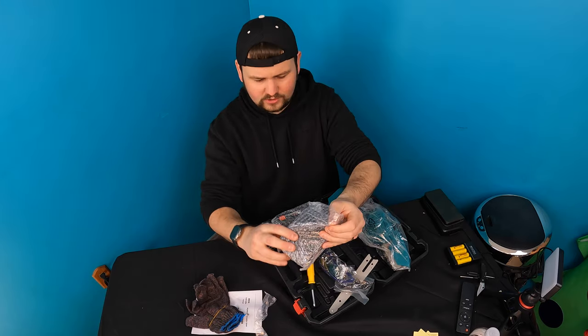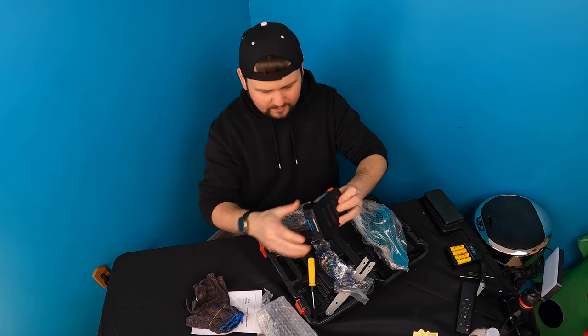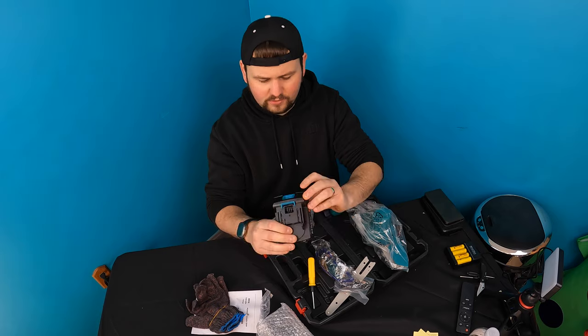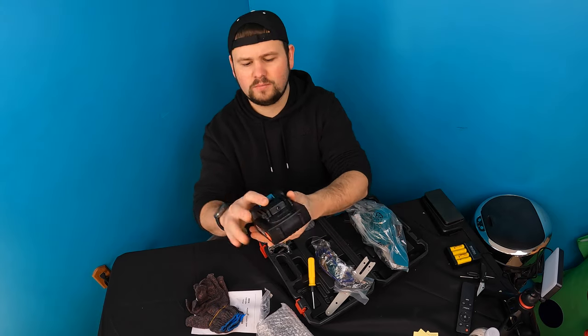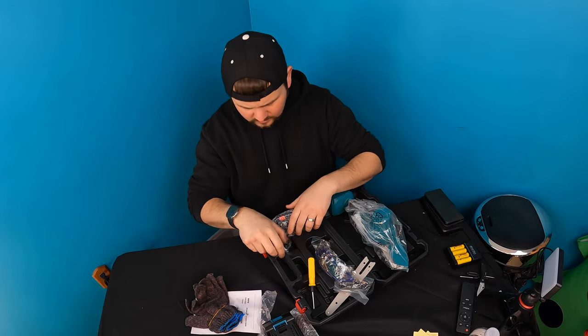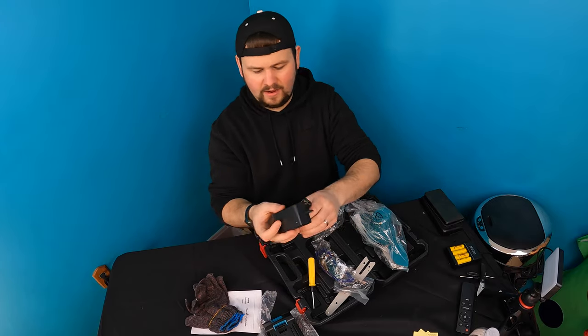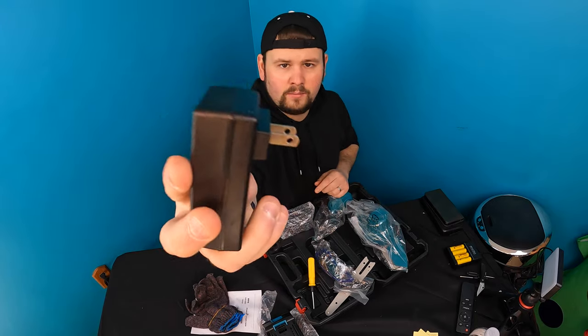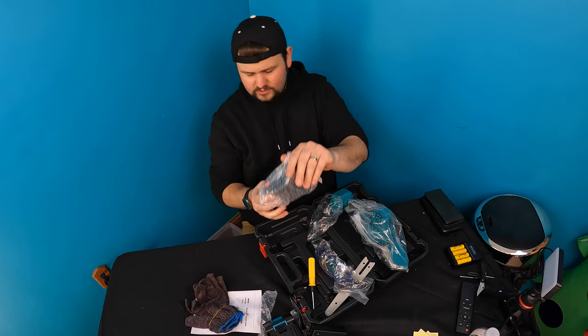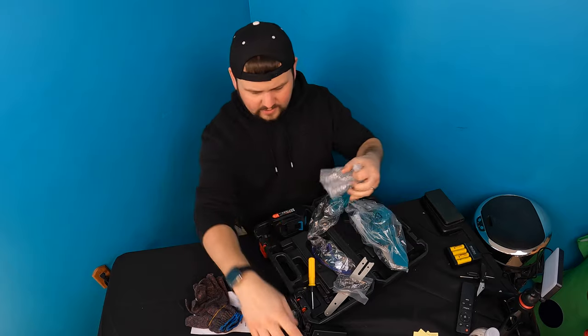Okay, you get two batteries — pretty nice. These are 21-volt, 2.0 AH batteries. You charge the batteries by connecting the charger right in here, which is just a standard power plug charger. And that's it. Alright, so let's go ahead and open this up.